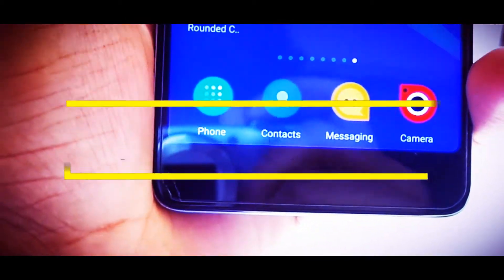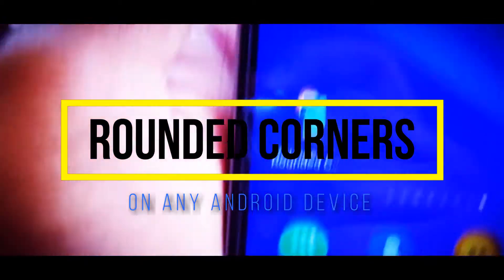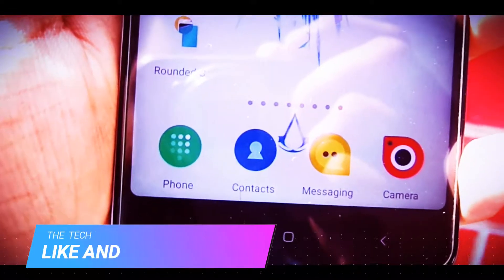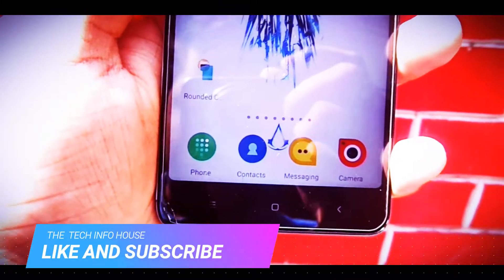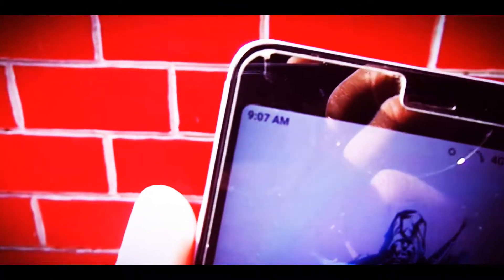So after the launch of LG Z6 and Samsung Galaxy S8, there has been a revolutionary change towards the achievement of bezel-less displays along with rounded corners. So is there any way by which you can have the rounded corners on your existing phone? Sounds impossible, right? Well, let's find out.